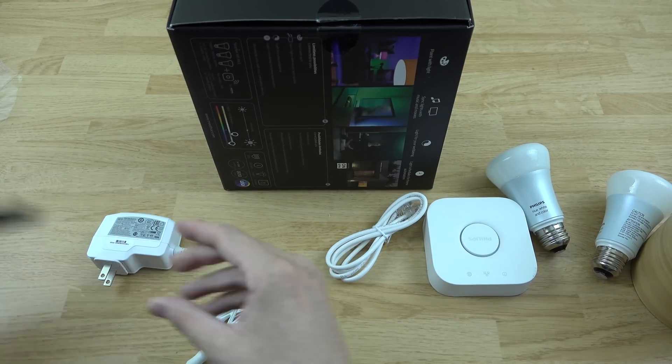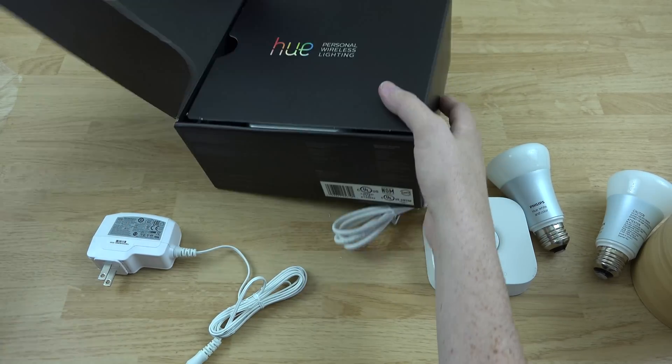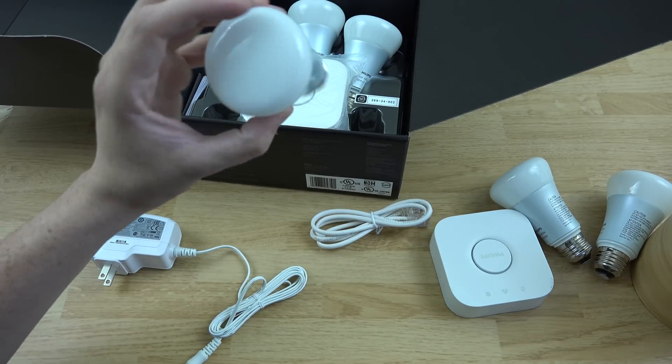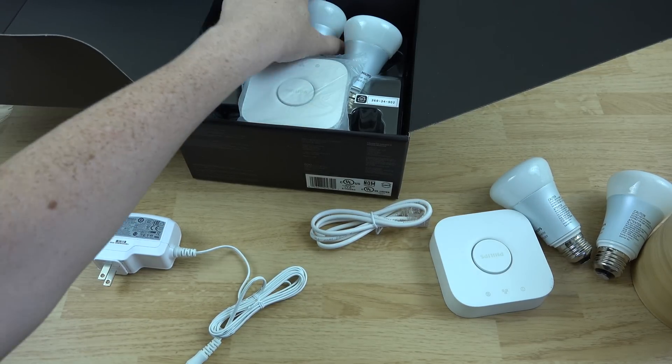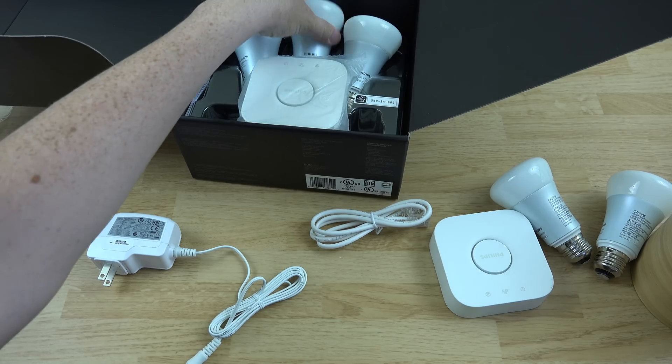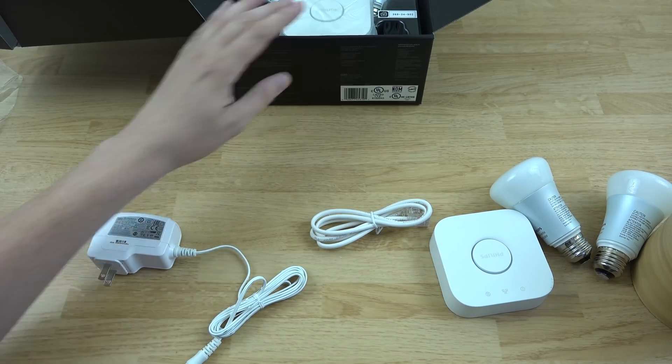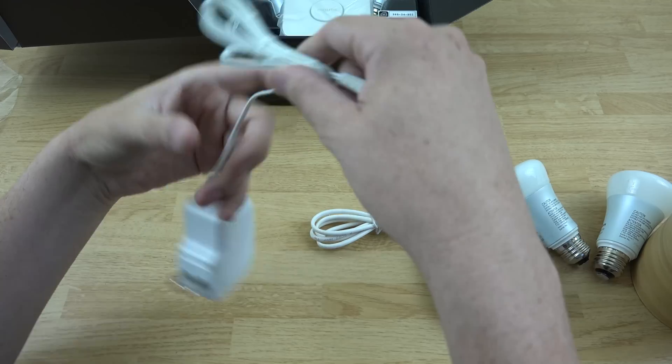Let's open this second one up — hopefully none of these are broken. Same exact thing — grab it by the top. Nothing wrong with that one, nothing wrong with that one, nothing wrong with that one. All right, so again, let's give it some power.